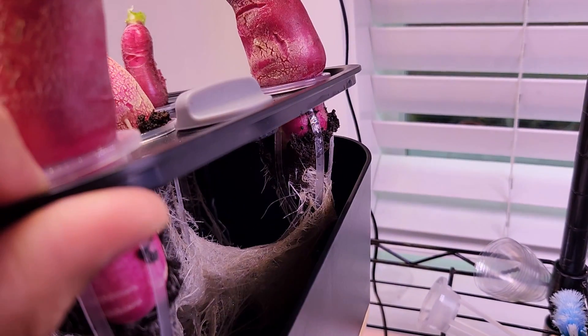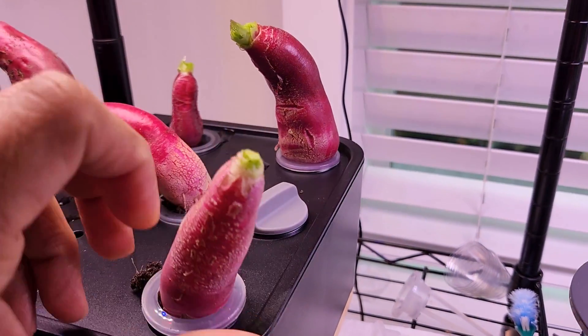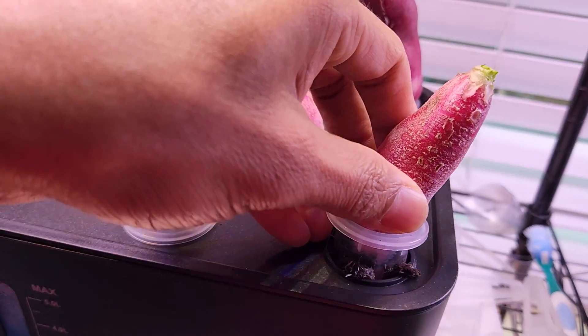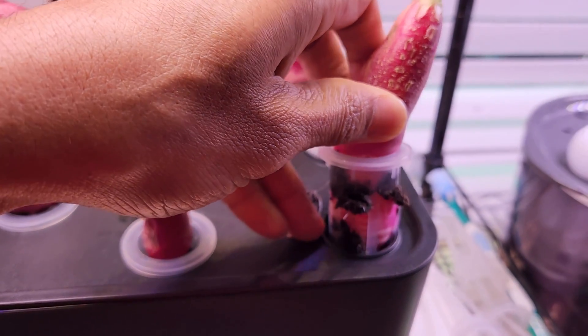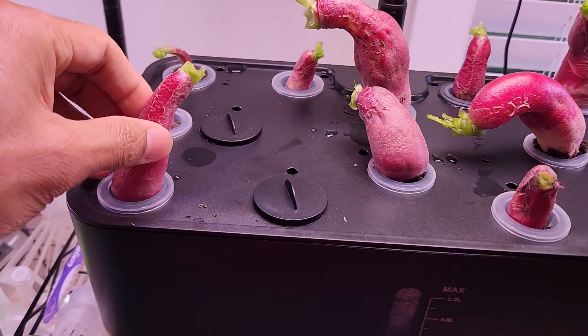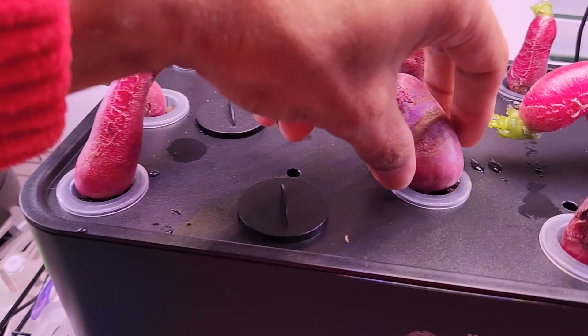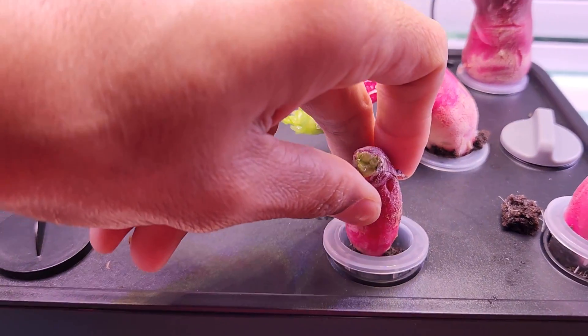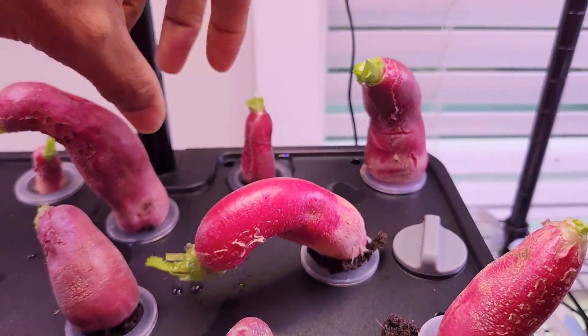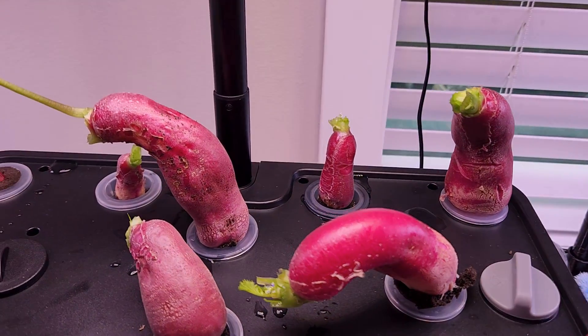Look at this one — it got stuck inside too. This one also got stuck. This is the reason it is very important to keep pulling out the radishes as they grow. All of them are good overall — this one is really good, this one is good, this one is small of course, but they're all good. Two of them got stuck very badly into the cage and under the deck.